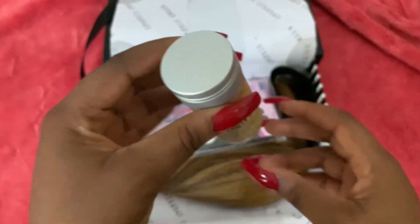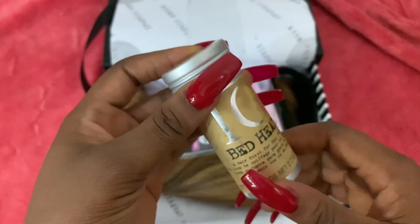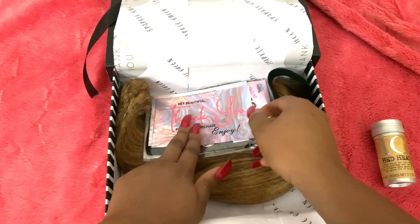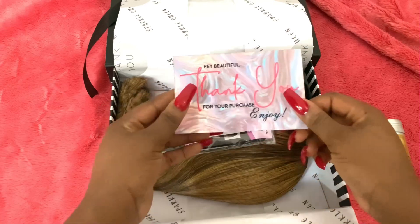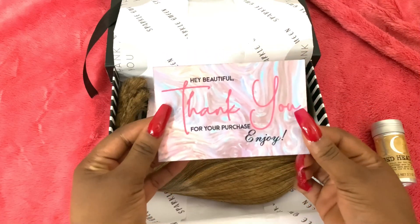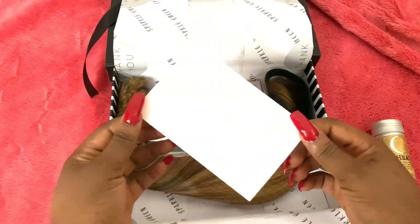Beautiful, beautiful. I did not pay for this, so she truly sent it as a gift, which is amazing. And next we have a thank you card — it says, 'Hey beautiful, thank you for your purchase, enjoy.' I would enjoy!